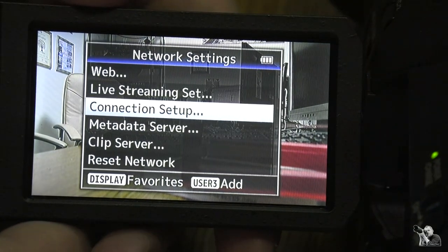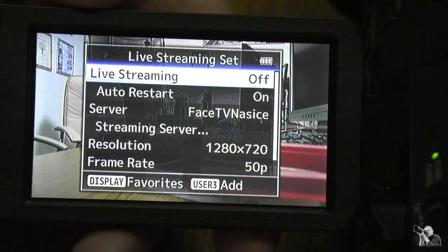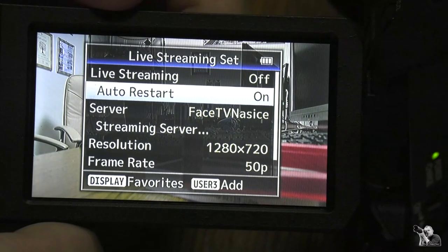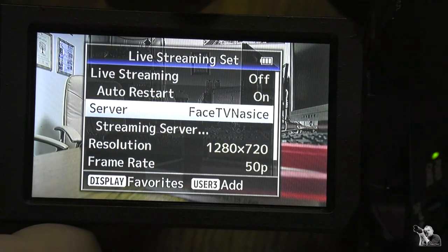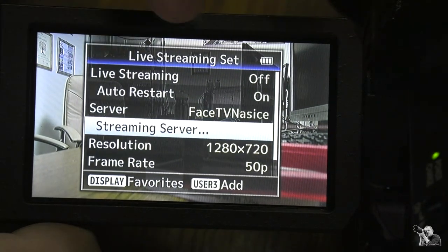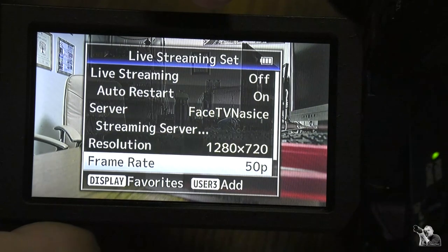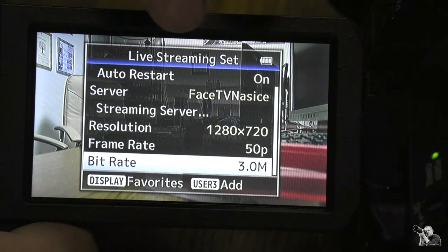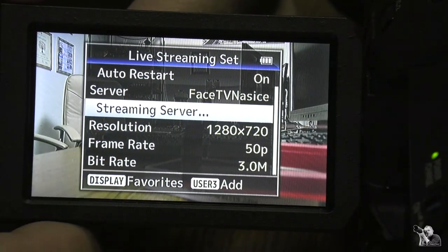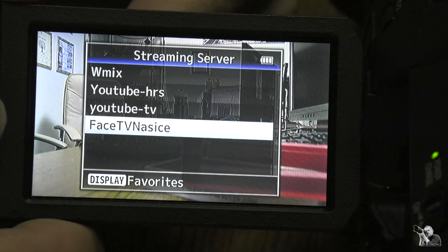Now go to 'Live Streaming Site' and press the button. You will see several options: Live Streaming is Off, Auto Restart is On, and Server shows the name of the server you use — in this case I use 'Face TV'. Resolution is 720p, frame rate is 50p, and bit rate is 3 megabits per second. Press the button on 'Streaming Server' and you will have four options to choose from.